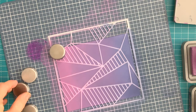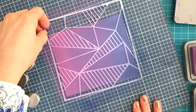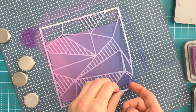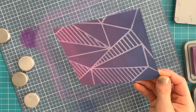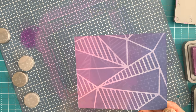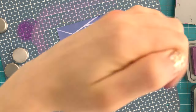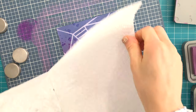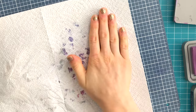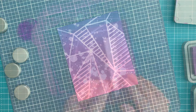Now that the ink blending is finished, I take the magnets off and remove the stencil. As I remove it, you'll see a very subtle pattern in the paper. Because it's not bright white, this is actually quite subtle. Had I used white, it would have been much more stark and would have distracted from the carnation frame. I also used a little bit of water splatters to help with that softening effect.